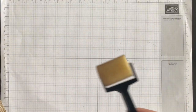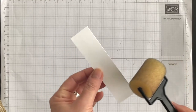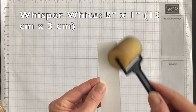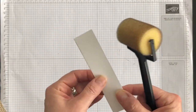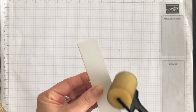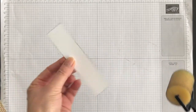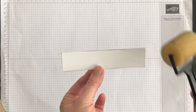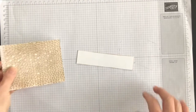Before I bring in anything else for my card, I have a scrap piece of Whisper White and I'm just going to take the sponge brayer and apply the leftover color around the four sides of this Whisper White, because I want to age it a little bit. You'll see that it adds a nice touch to the layer.